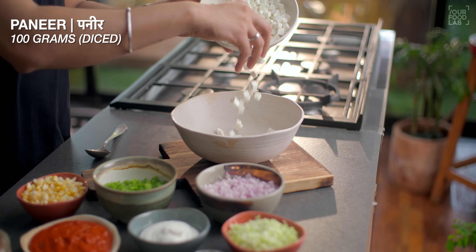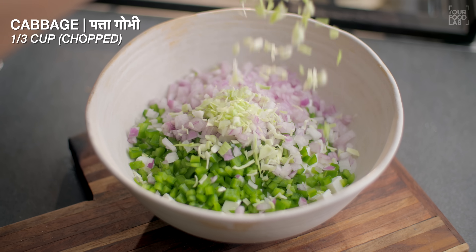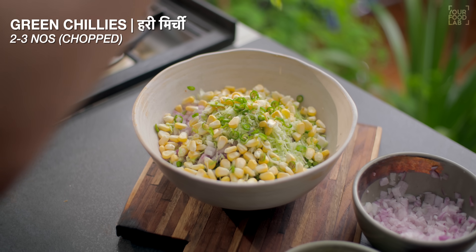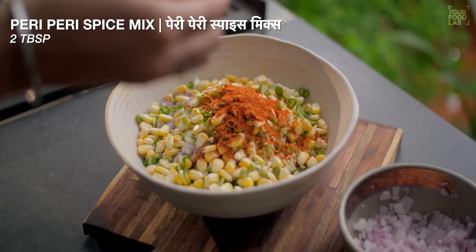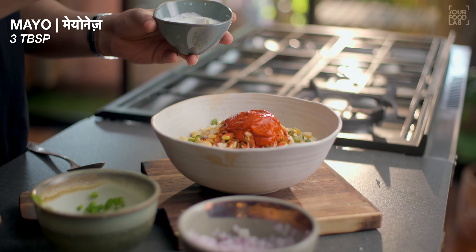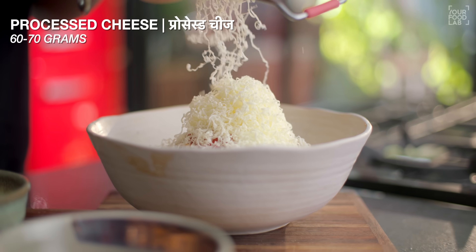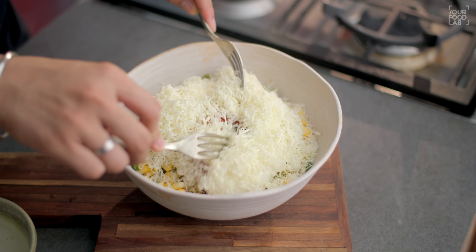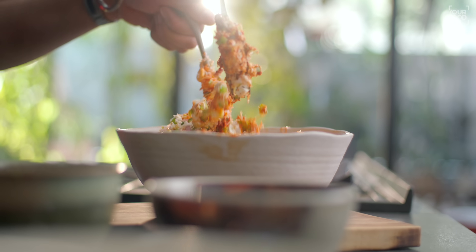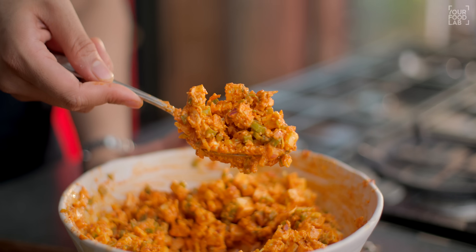Filling banane ke liye ek bowl mein 100 gram diced paneer, one third cup chopped capsicum, one third cup chopped pyaaz, one third cup chopped cabbage, one third cup boiled sweet corn, 2-3 chopped hari mirch, 2 tablespoon homemade peri peri masala, 3 tablespoon red garlic chutney, 3 tablespoon mayonnaise, taste ke hisaab se salt, aur 60-75 grams processed cheese grate karke add karein. Yeh saari cheezein bowl mein add karne ke baad light haathon se achhe se mix kar lein — dhyan dijiye ke paneer ke jo pieces hain woh toot na jaayein. Hamaari peri peri panini ki filling ready ho gayi.